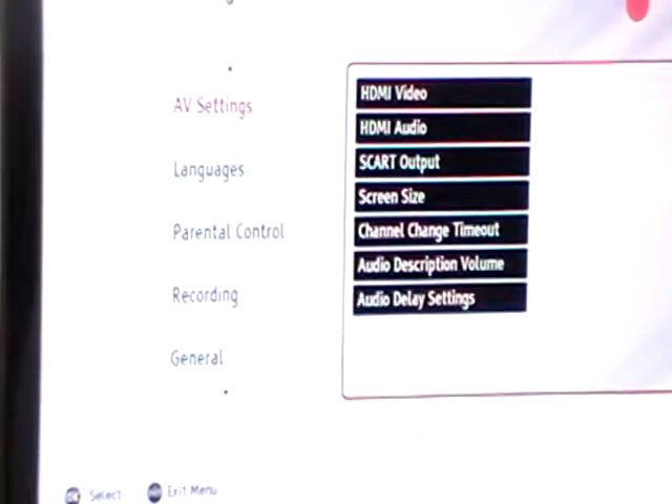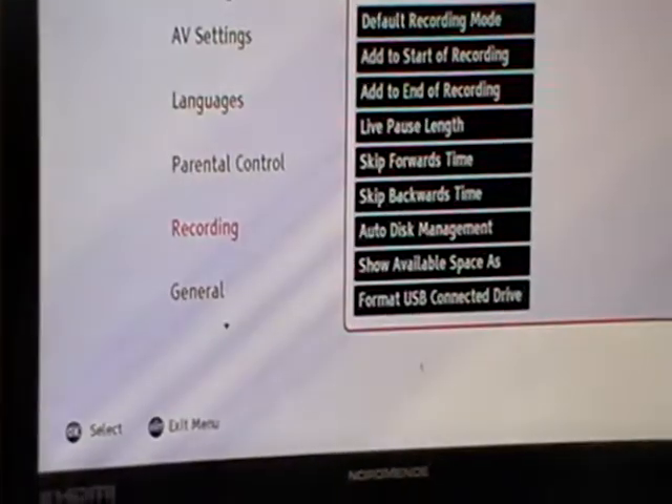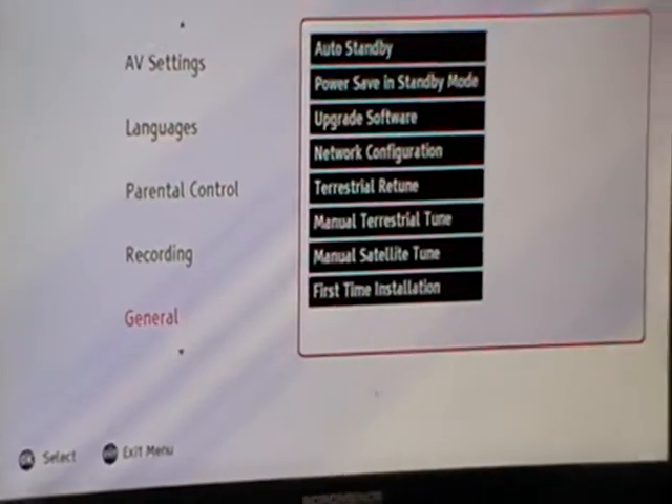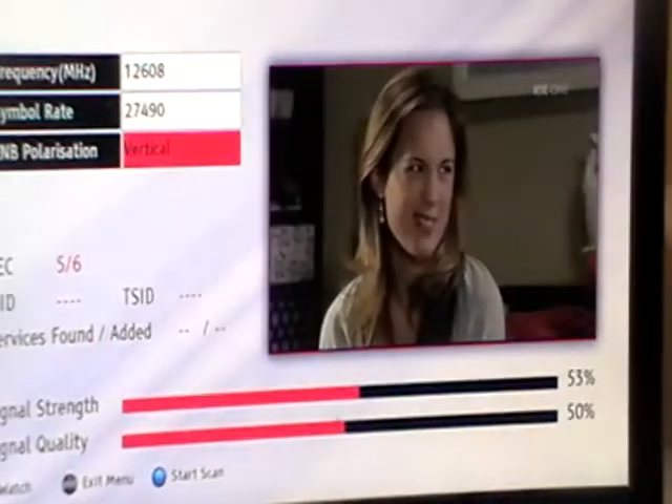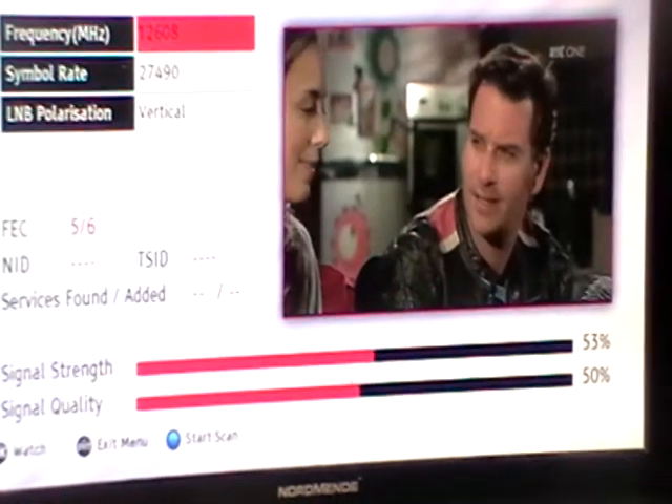Press OK and come down to the general option, then arrow over and come down to the second last option which is manual satellite tune. It then asks what frequency you'd like to enter.